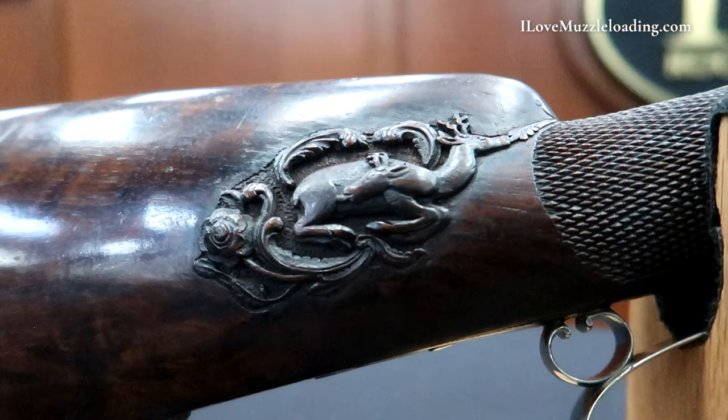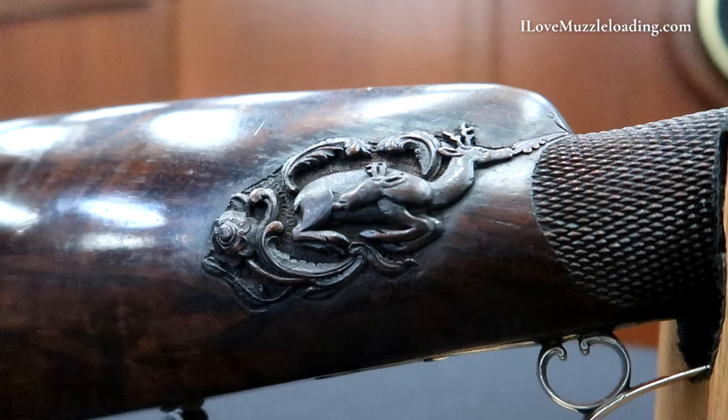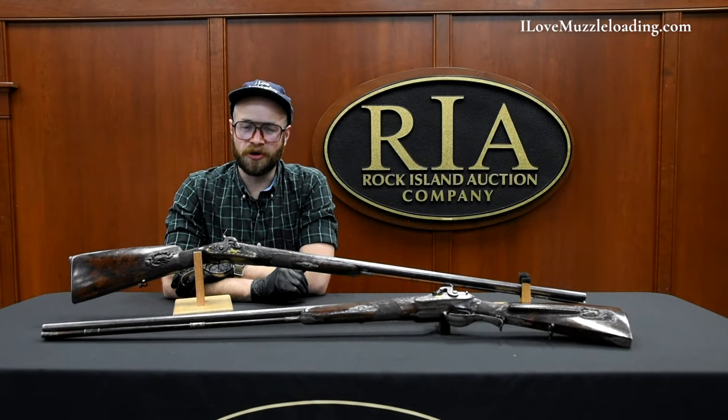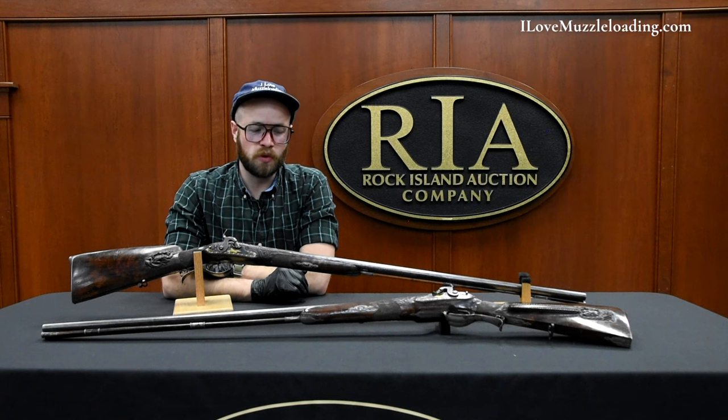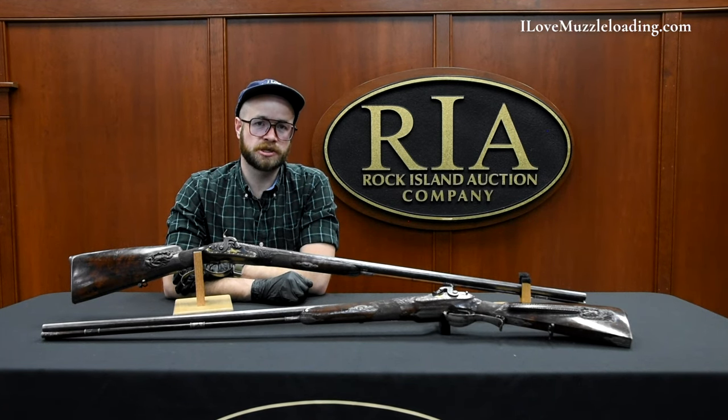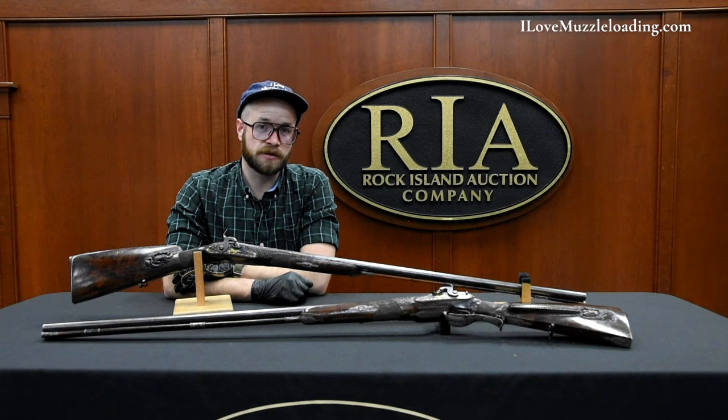Just one of these is a work of art on its own, a sculptural piece that could be displayed in a museum or an art gallery. But to have two nearly identical through and through like we have here is astonishing. It's another level of craftsmanship that I think many today would have trouble or difficulty reaching.